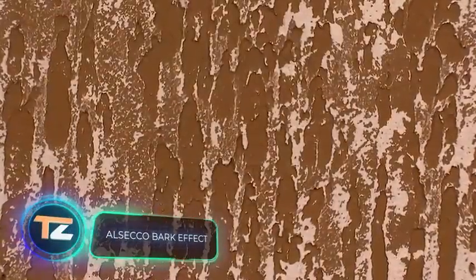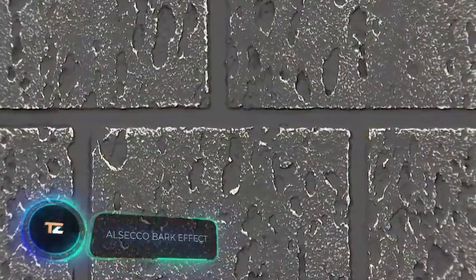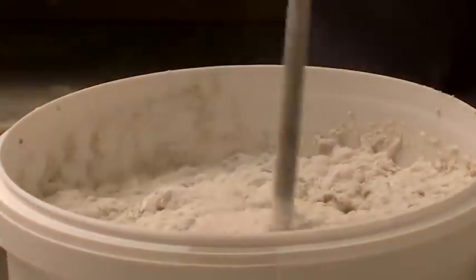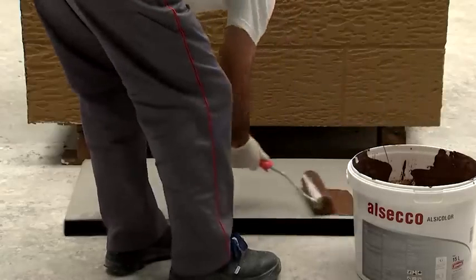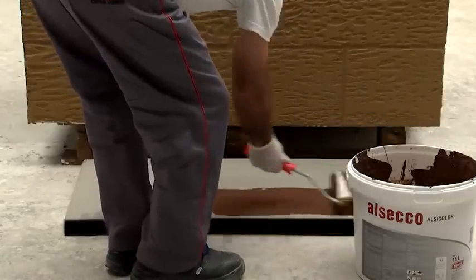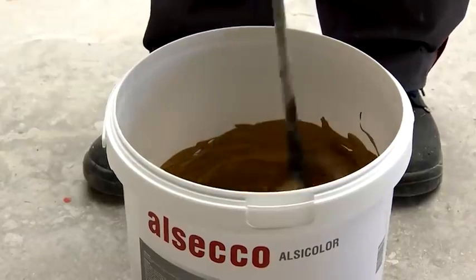Al Seco Bark Effect. Natural wood panels are an expensive option for walls, but you can find more affordable alternatives on the market. One of them is the Bark Effect series from the German company Al Seco. It includes a special plaster mixture, as well as paints in contrasting colors.